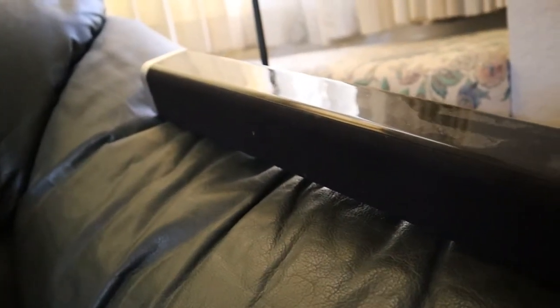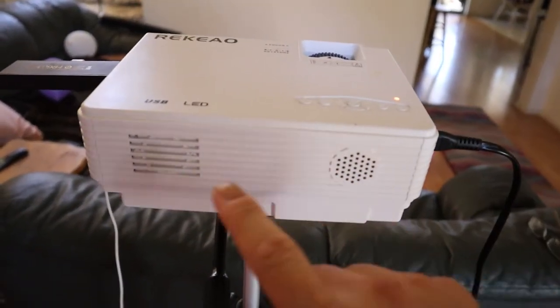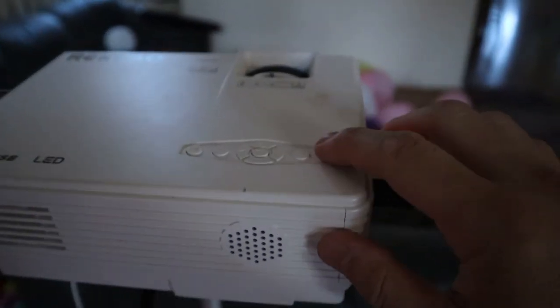This Bluetooth soundbar is connected to the Fire Stick, because the projector doesn't have any Bluetooth connection. It does have a built-in speaker but it's not that great, so I recommend using a portable speaker. Click the power button to turn it on.